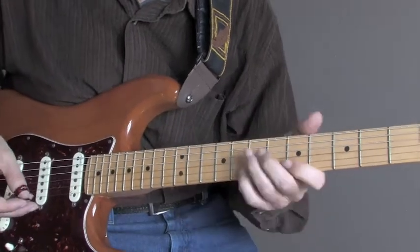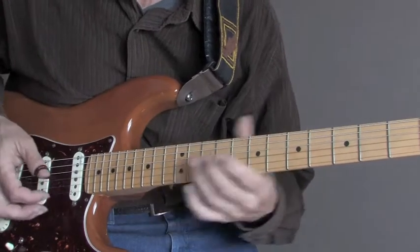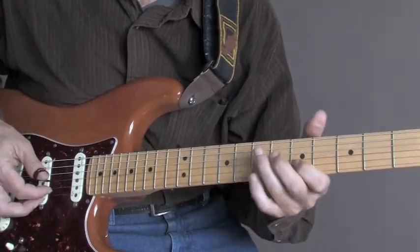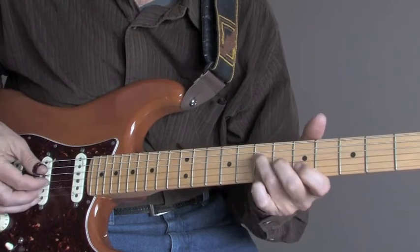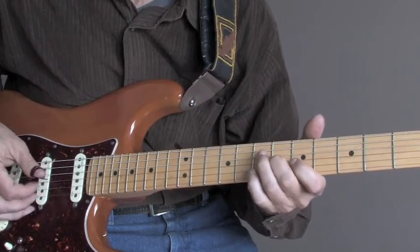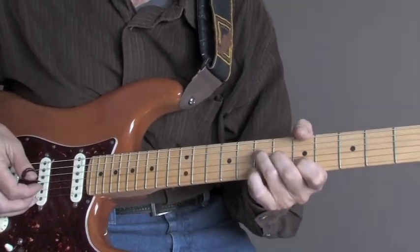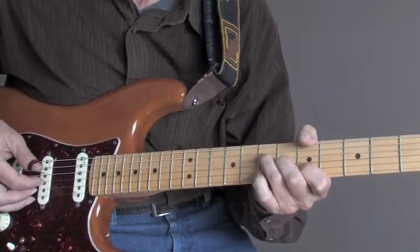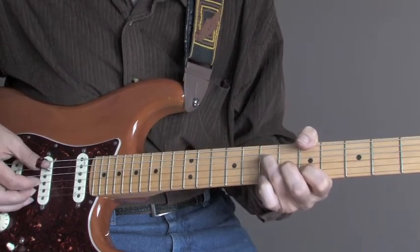You can even do the same thing on an A major, A7 blues. So we're just going to do your A note, the C sharp, and the E. And I'm going to go from an A to an A suspended, and pull that off with the baby finger.